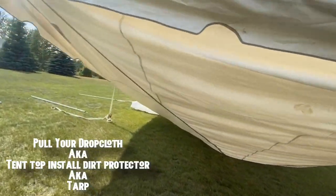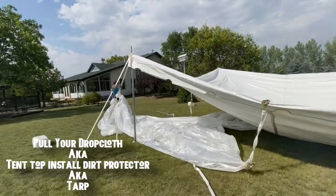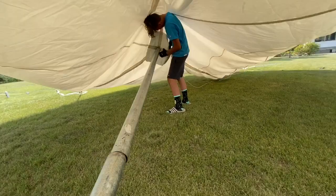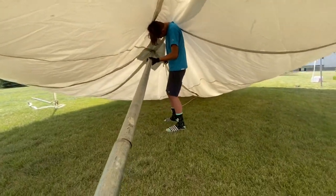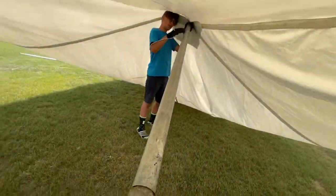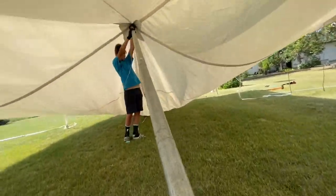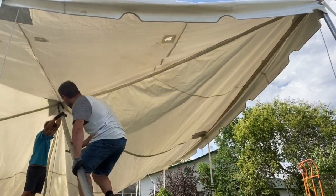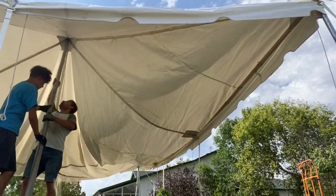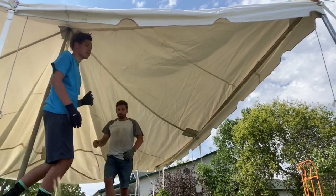Now that the tent top isn't really touching anymore, Jace is just going to pull it out from under the tent. I'm at the back of the first pole and Jace is just putting it through. Grab the jump rope there, Jace, so that if it was windy it wouldn't slip off. So we're putting the tent top up — I'm going to be pushing and you're going to be angling up. We'll leave it at an angle and then start putting the second one in.